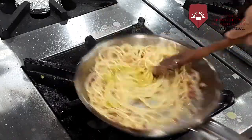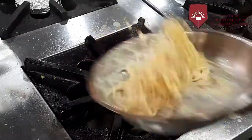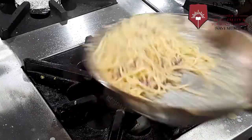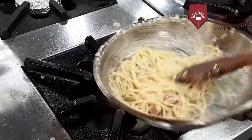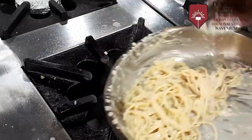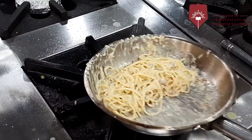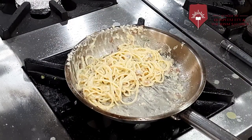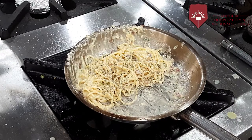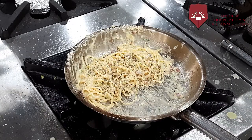We will just mix and toss it. We will check the seasoning — add a little bit of crushed pepper and some salt. We will not put too much salt as the bacon already contains salt.